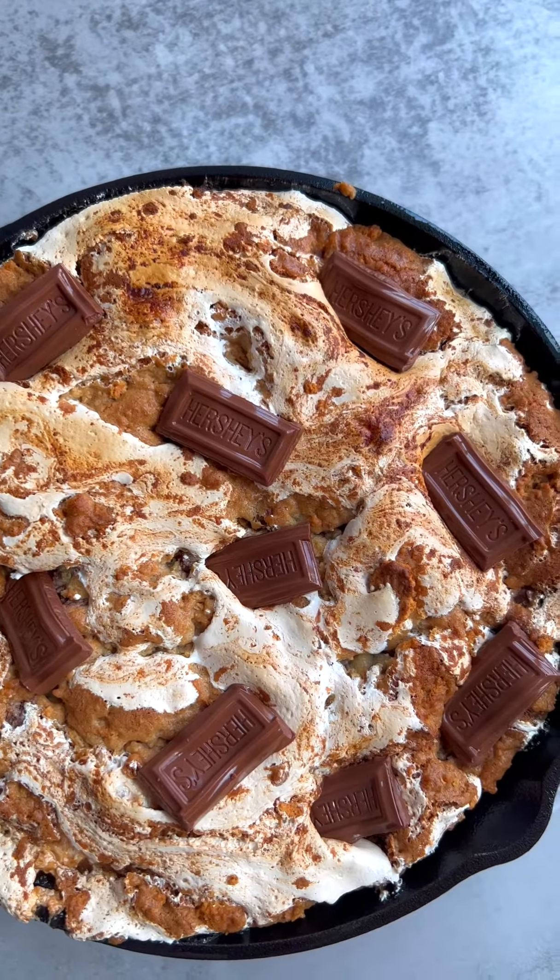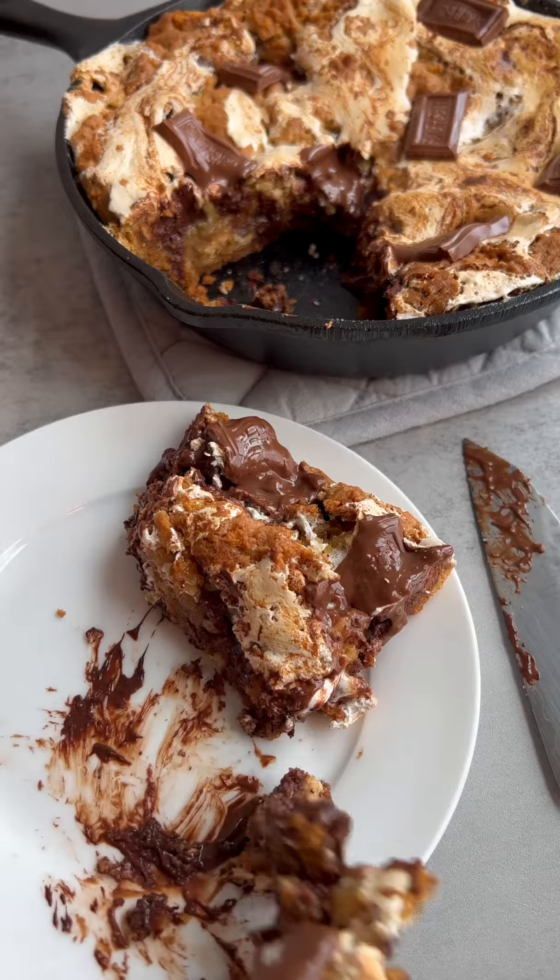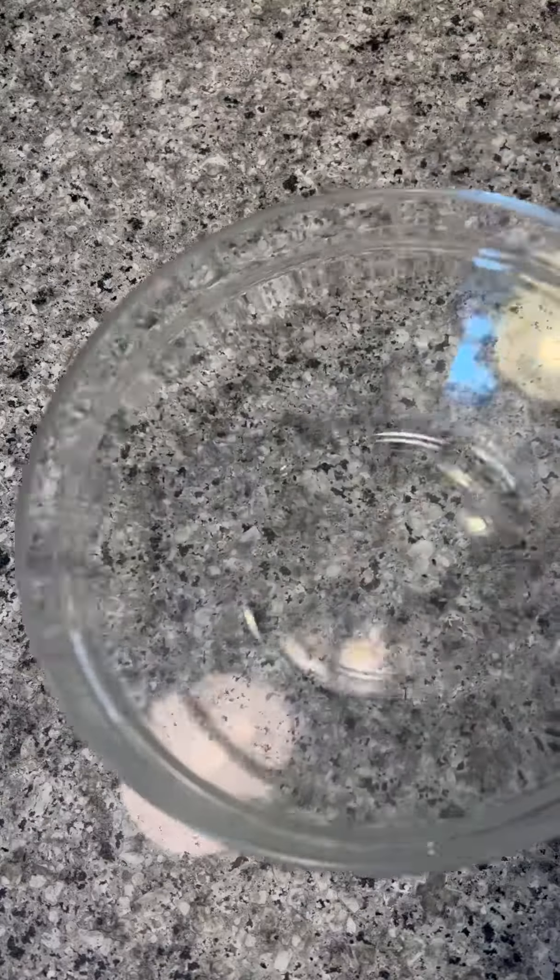This s'mores skillet cookie is the only recipe you need this summer. It is so delicious, so toasty and warm, and has all the s'more flavors.